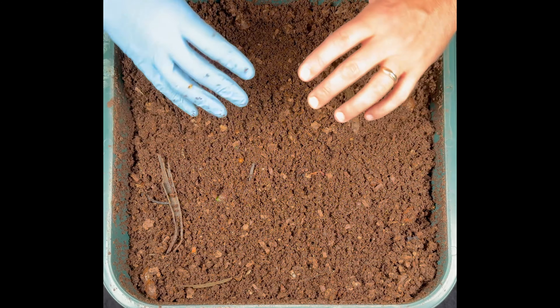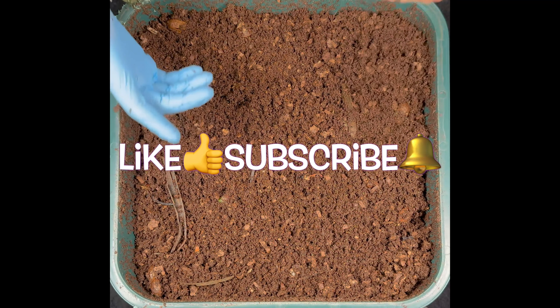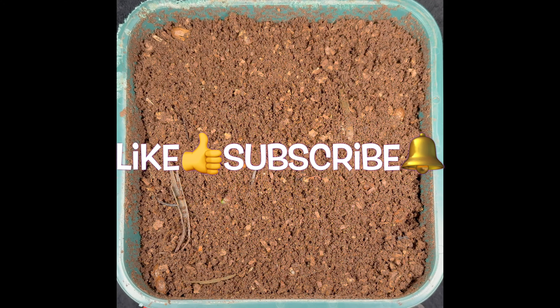I hope you're having a great day and I hope your worm bins are doing fantastic. Happy vermicomposting everybody — take care now.